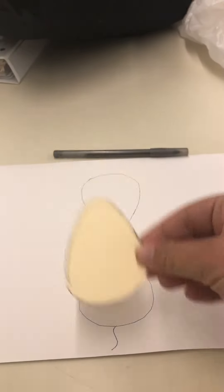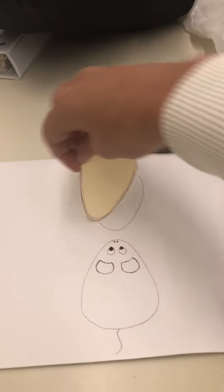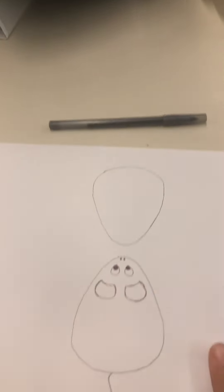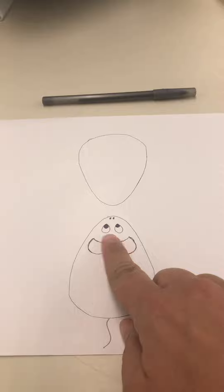I cut out a tracer that kind of looks like an egg, traced it once, twice, and then three, four, five, and six. Then I went back in and started to add the detail like the tail, the ears, the eyes, and the nose.